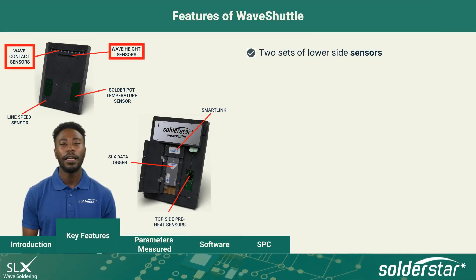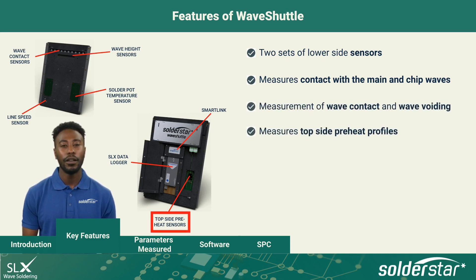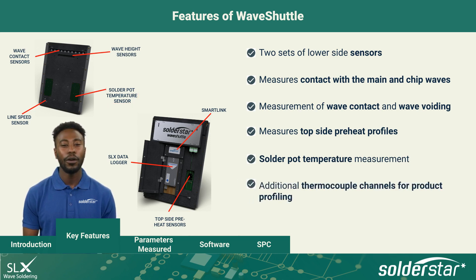Wave Shuttle features two sets of calibrated bottom-side sensor pins. Contact with the main and chip waves is measured at a rate of 10 milliseconds. Uniquely, this allows wave voiding to be measured in addition to wave contact. Match sensors left and right allow measurement of top-side surface temperature. A dedicated underside probe allows accurate measurement of the solder pot temperature. Two additional thermocouple channels are provided for product profiling.